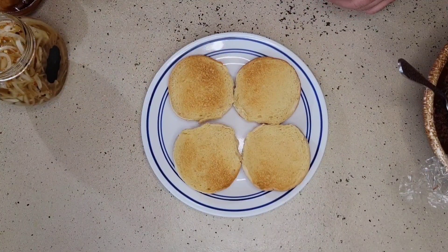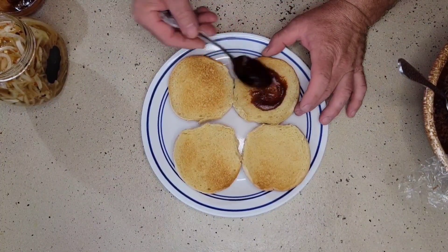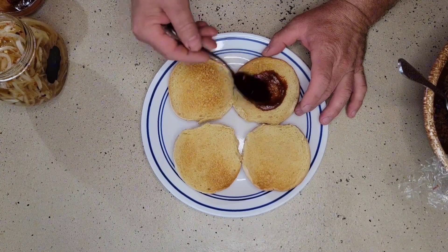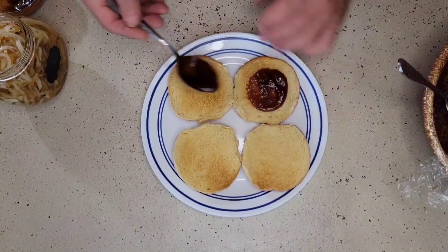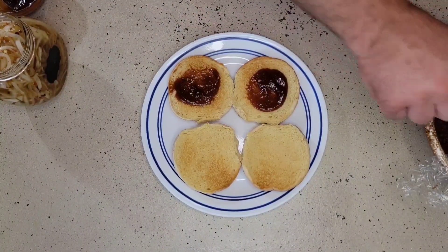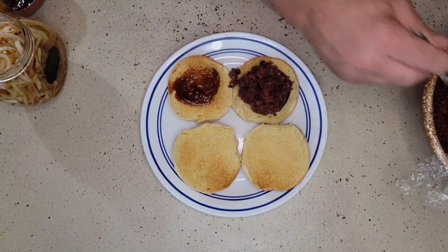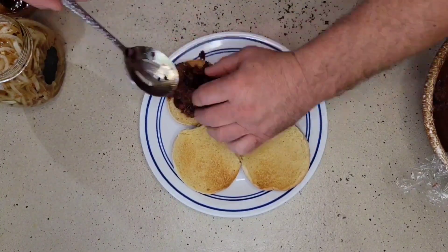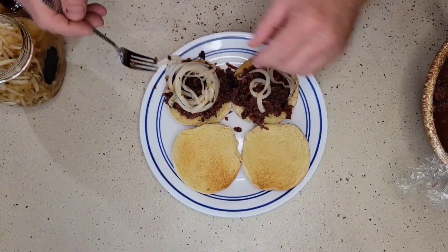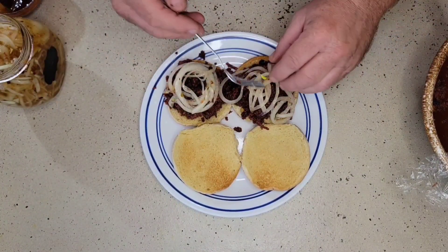With our meat cooked, let's build up our sandwich. We have some hamburger rolls that we toasted up lightly. We're going to take a little bit of our barbecue sauce, some of the meat that we grilled up, some of our cooked onions, and then plate this up onto the table.